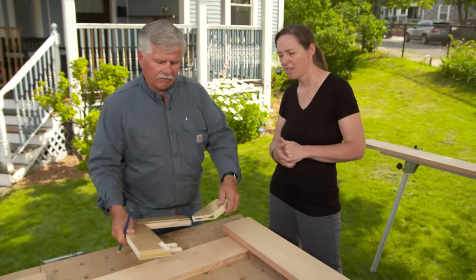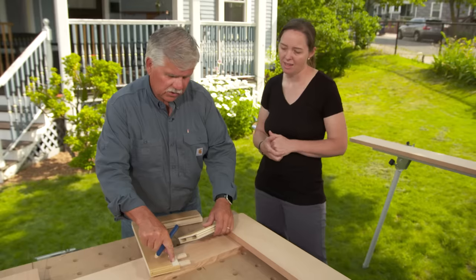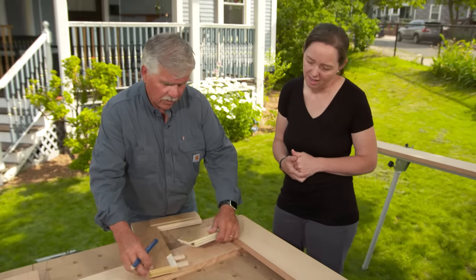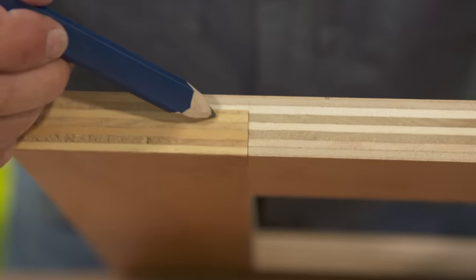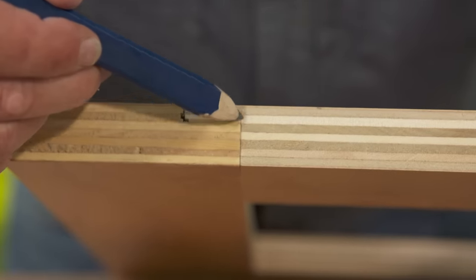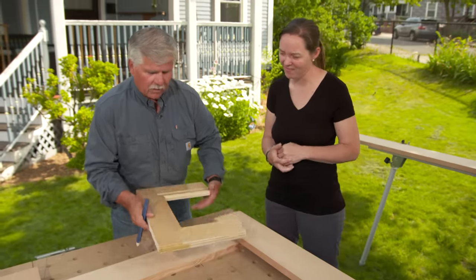I've added one thing here — a half-lap joint right here that's going to sit on this shelf, which is called a rabbet. When you put them together, this gives us a lot more glue surface than if it was just butted together, so the door will really stay together. And we also create a shelf right here to mount the screen onto.